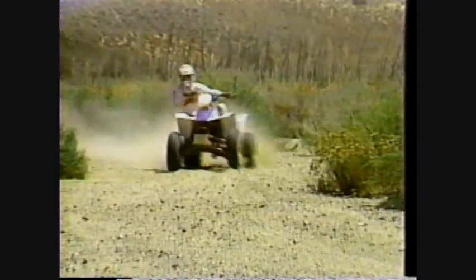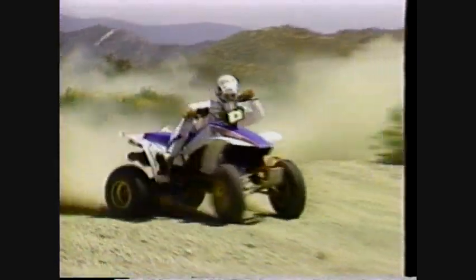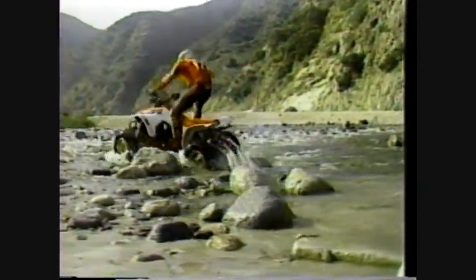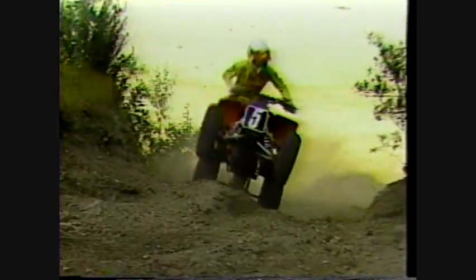Wheelie technique can be a great help when tackling off-road obstacles, but you'll probably just want a wheelie for fun. The most important difference you'll discover when coming from dirt bikes to ATVs will be the amount of body English you'll need to control the vehicle. With any kind of ATV, body position is the key to safe handling, and safe handling is the key to having fun.